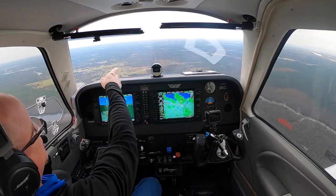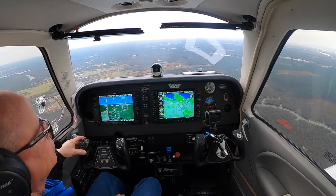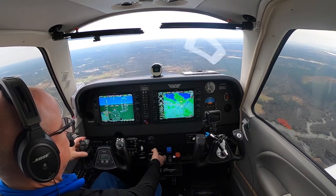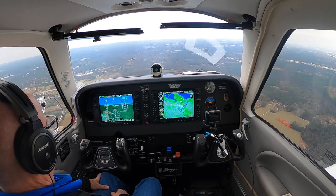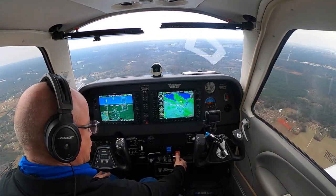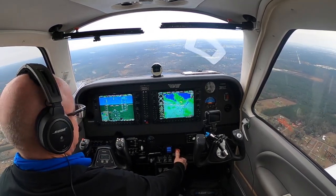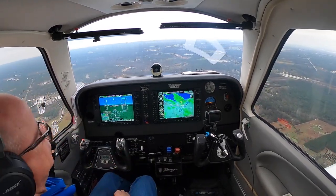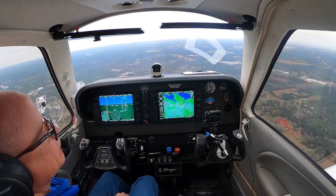You guys can see the beach out there. Looks a little dreary out there today. I'll ease my power back to about 18 inches now. We're doing 154 — coming up on 154. Mixture is going to come rich nice and slowly. We don't want to throw a bunch of gas to it real fast, especially when it's cool gas in the tanks.